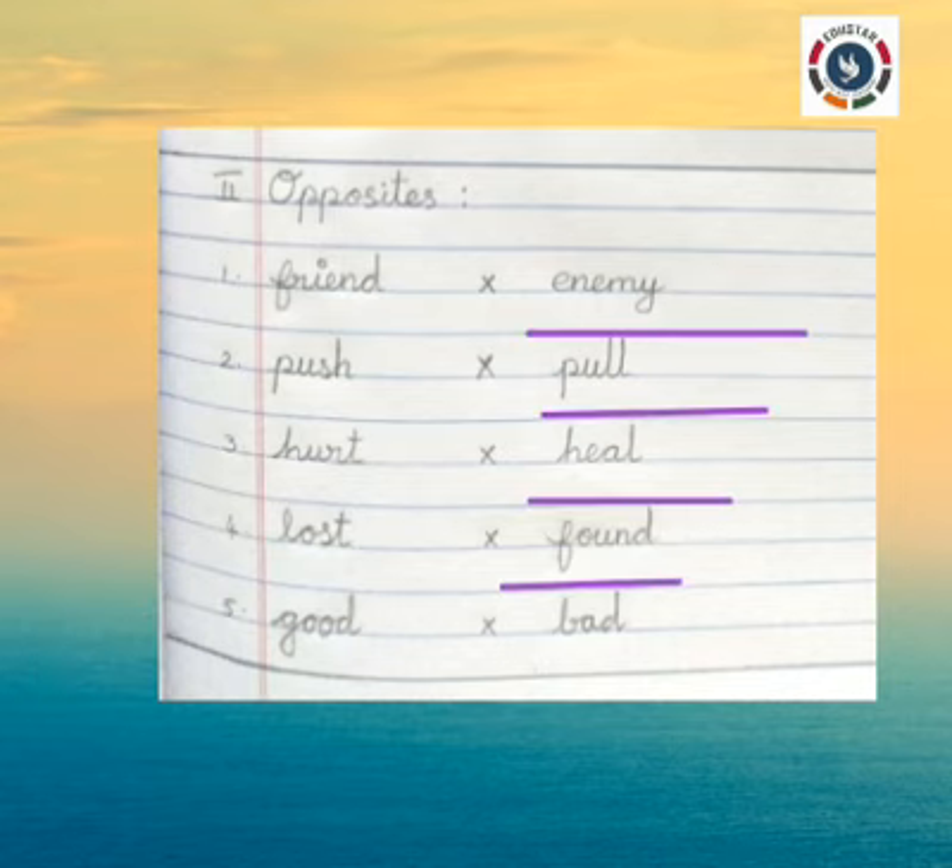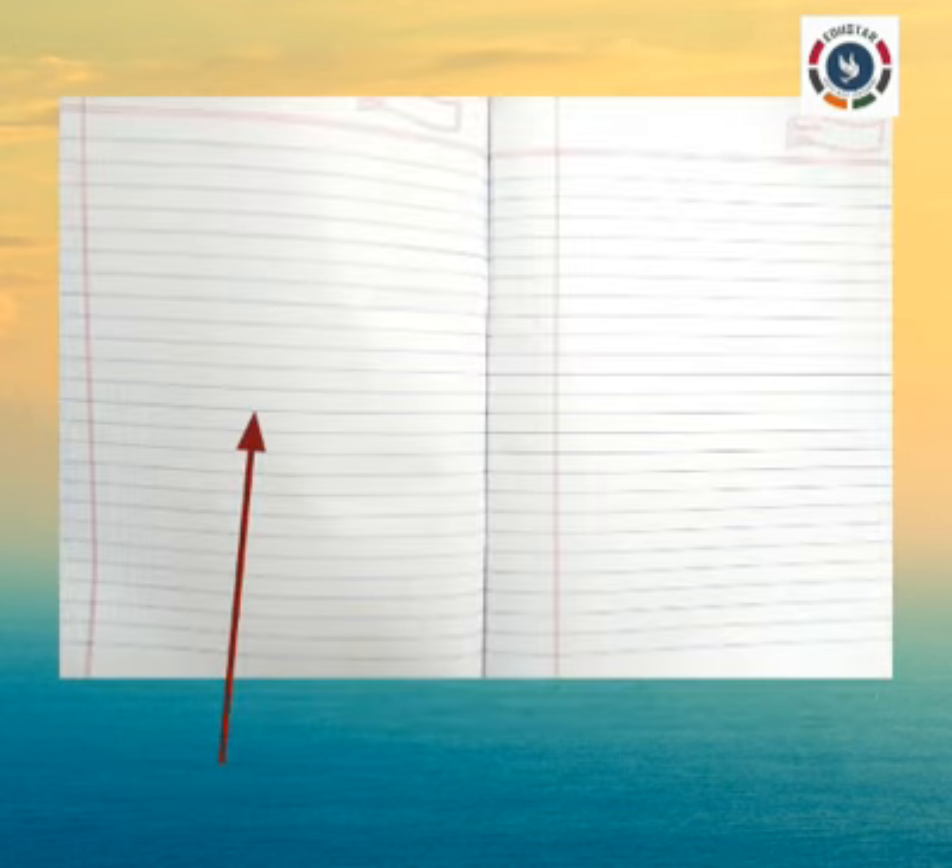As you can see, I left one line between each and every line that I wrote. Now turn to the next page and write on the left side of your note.